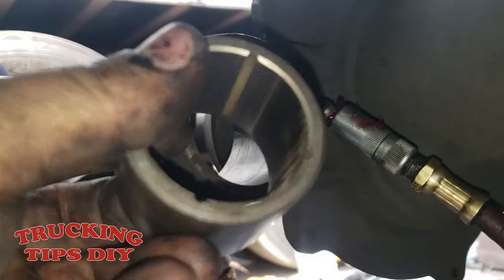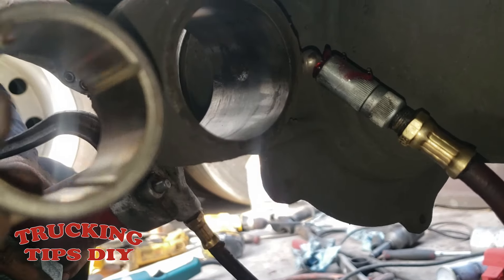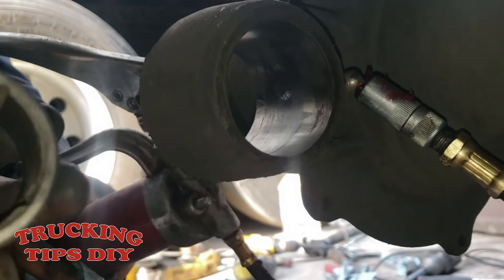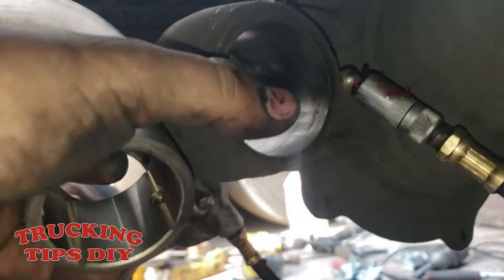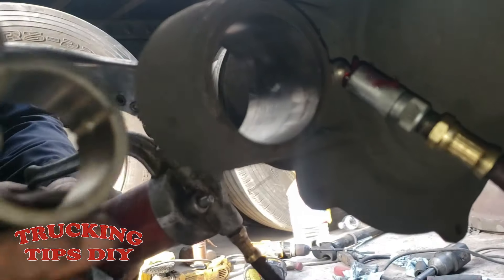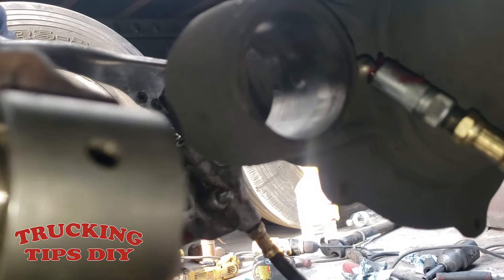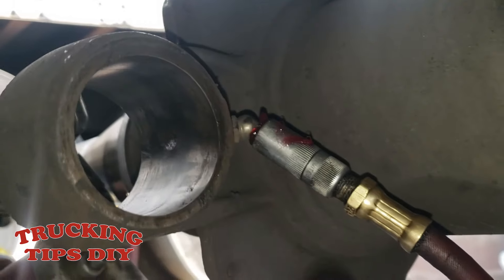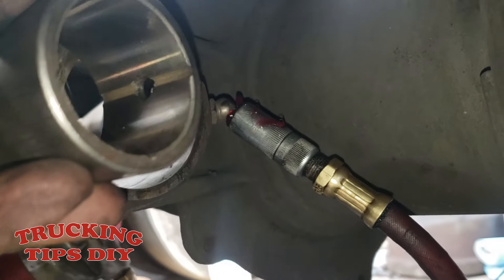If the hole is oversized, the bushing will just go straight in without any force — you don't want that. When you insert the bushing, it has to go in tight with force; you don't want it to be loose inside. When inserting the bushing, as you can see it has a hole right here — and you can see the hole in the middle of the housing — this is for the grease. You want to align those two holes.